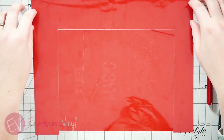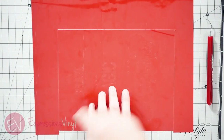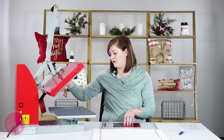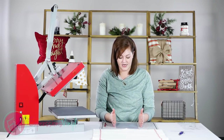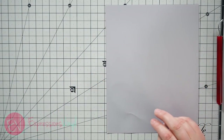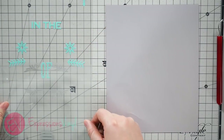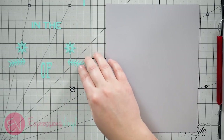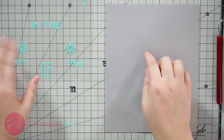I've got my Siser EasyWeed Electric Red and I've already taken off the edge here and created my box — don't throw this away because we're going to use some of that later. This is my actual image box; I've already gone and weeded out the other pieces. To save on space I added some arrows, but the width and the base is still the same as this box.